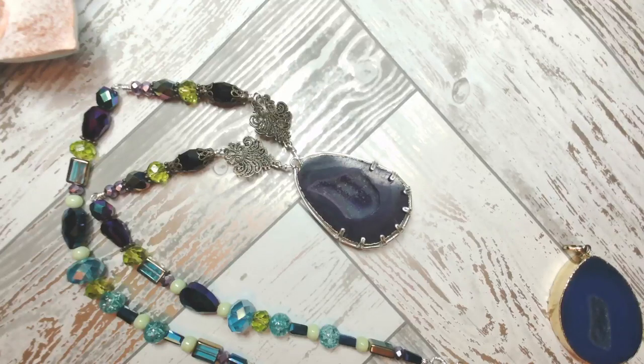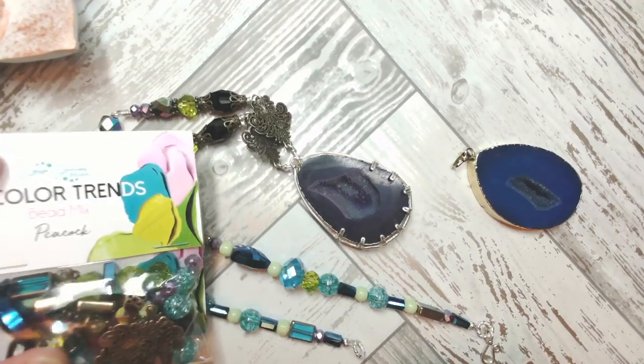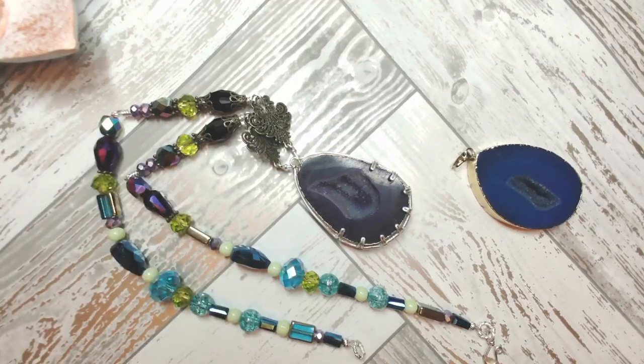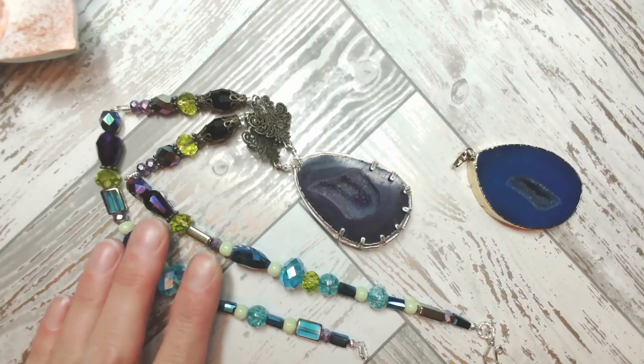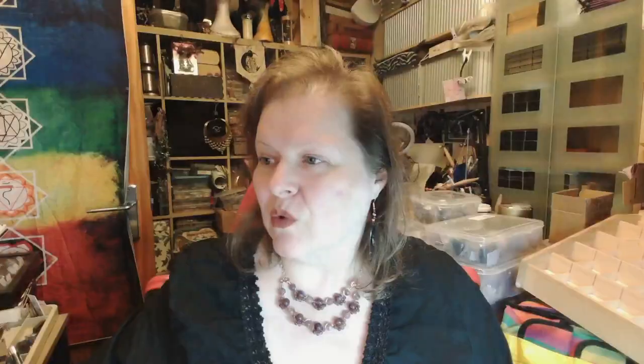Let's have a gander down on the overhead camera. This is what we're going to be creating today. All of these beads come from the Peacock Color Trends bead mix — it's a glorious collection of hugely complementary colors. I have a particular fondness for a drusy, which is a collection of crystals on top of another crystal. This technique looks more complicated than it actually is — I've simplified it over the last seven years since I started making wire work.